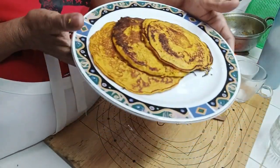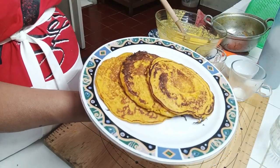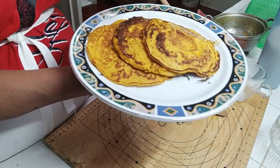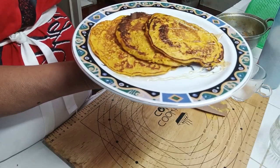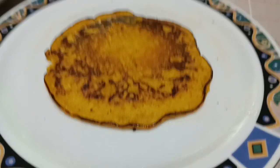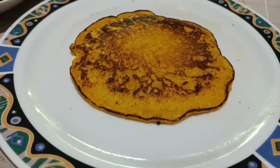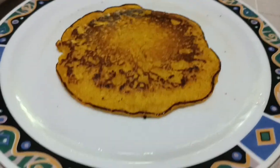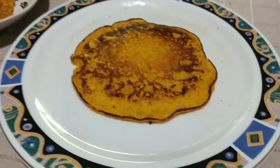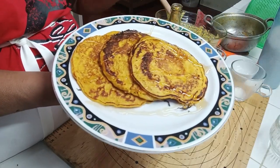Ayan na guys ang ating pumpkin pancake! Lagyan ko na ng honey. Look at this guys — ang aking 10 pesos na pancake. It's so easy guys. Ang madaming pumpkin dyan, maggawa na kayo. Very healthy — konting oatmeal lang, cake na. Thank you for watching! Bye!